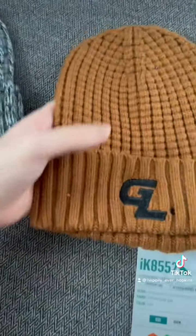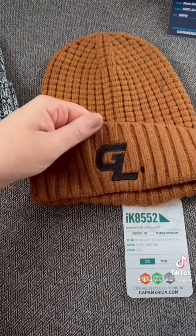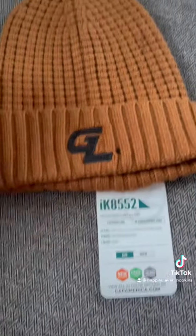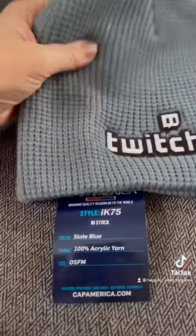Next, the premium waffle knit with cuff. This is ultra soft with a deep waffle knit material. The waffle beanie is an acrylic polyester blend with a waffle pattern.